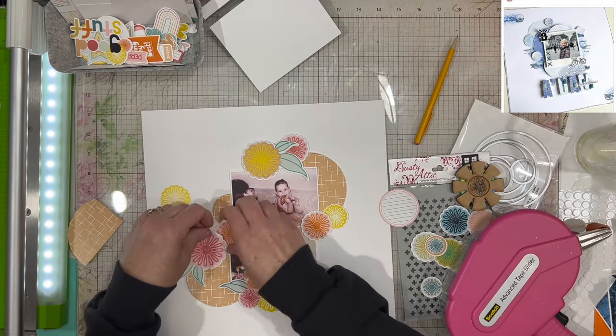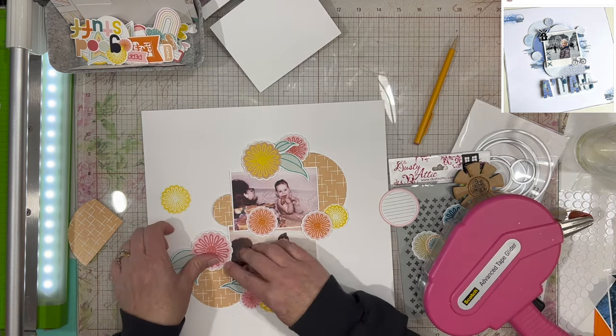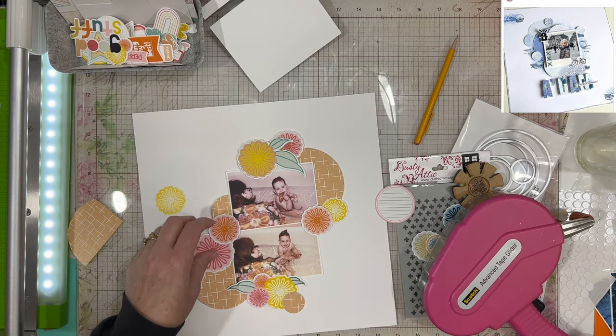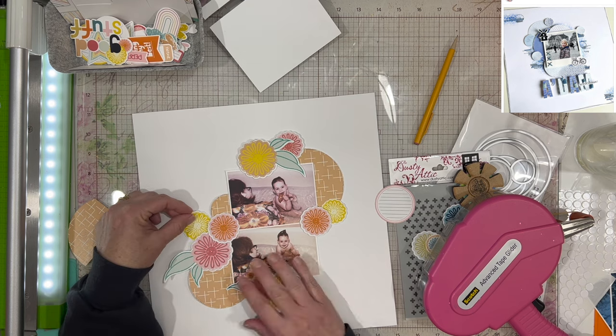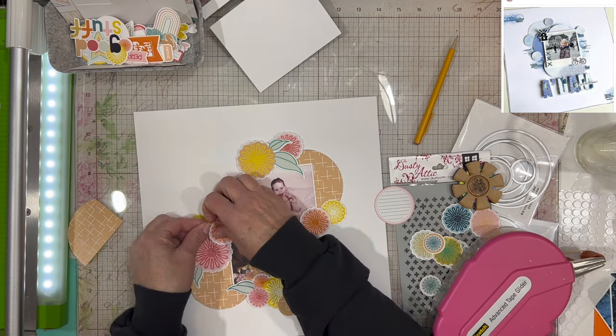I thought they were super cute photos, and this particular collection just happens to match whatever my mom's wearing — I don't know if it's a shirt or a robe, but it matches perfectly. So I was like, I'm just going to go with it, and I added these floral clusters.